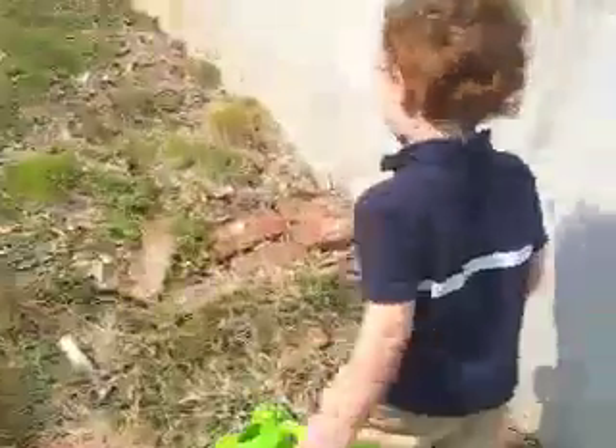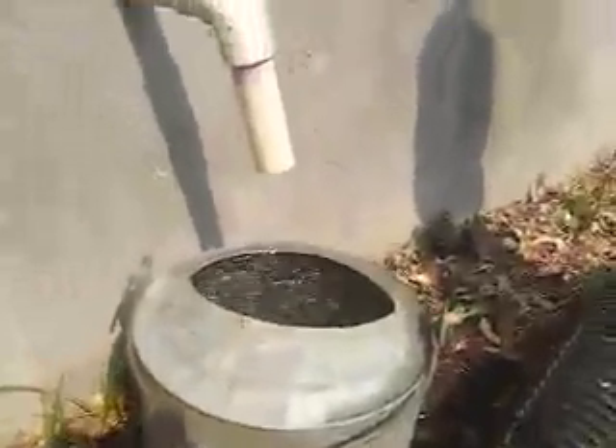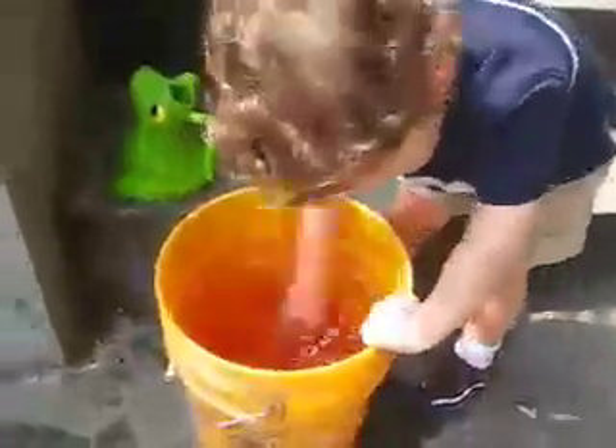And then, later, Grandpa came and got me and brought me over to see if we had collected any water. And boy, the bucket was full all the way to the top! So Grandpa put that bucket in another big bucket so I could play, and I played and played in that big bucket of water.